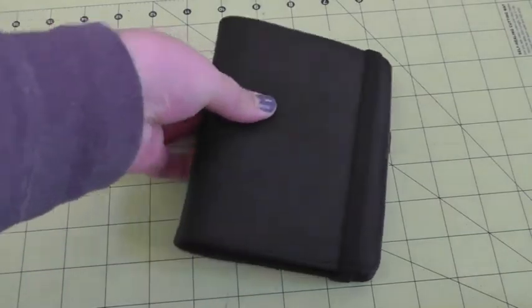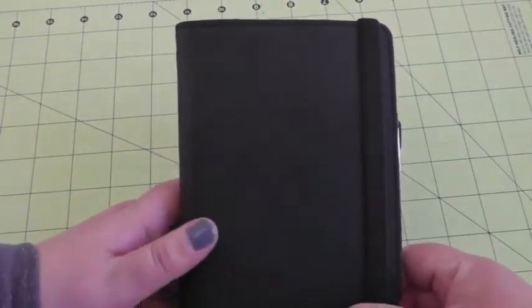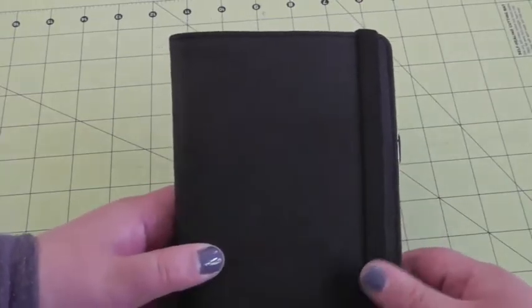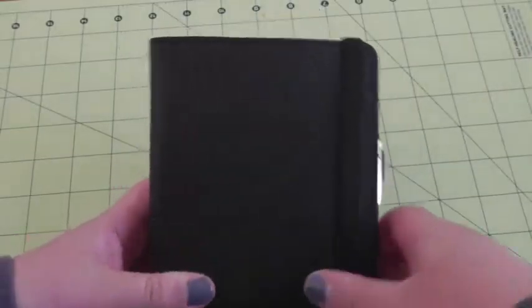So I wanted to go ahead and do instead a video on this Kiki K Small Textured Black Time Planner that I'm using as my gardening binder. This is a leather planner, but it's the Saffiano leather, so you can see the texture on it. It's really nice — I'm liking it a lot, especially in the smaller size.